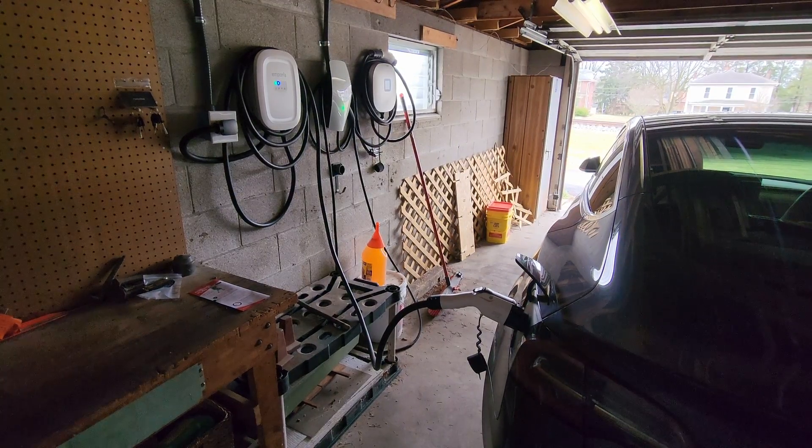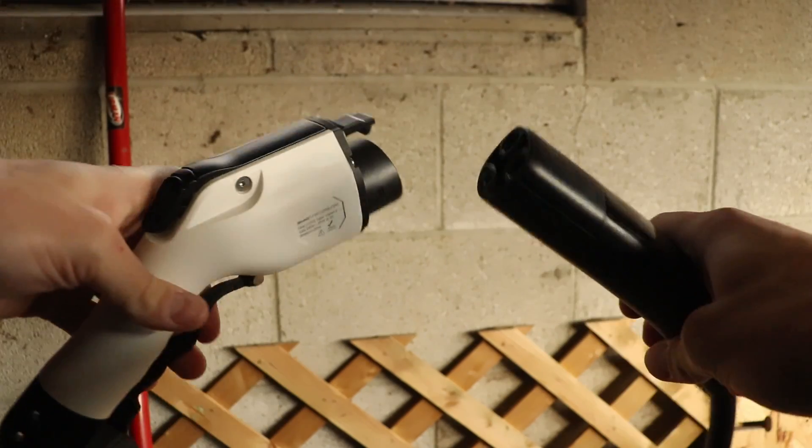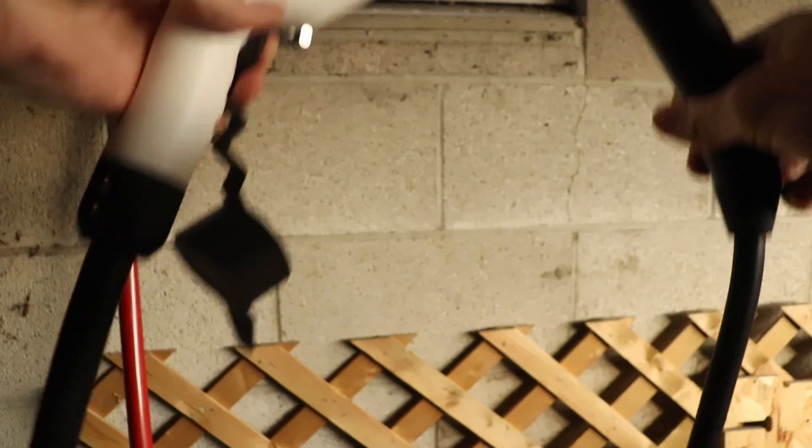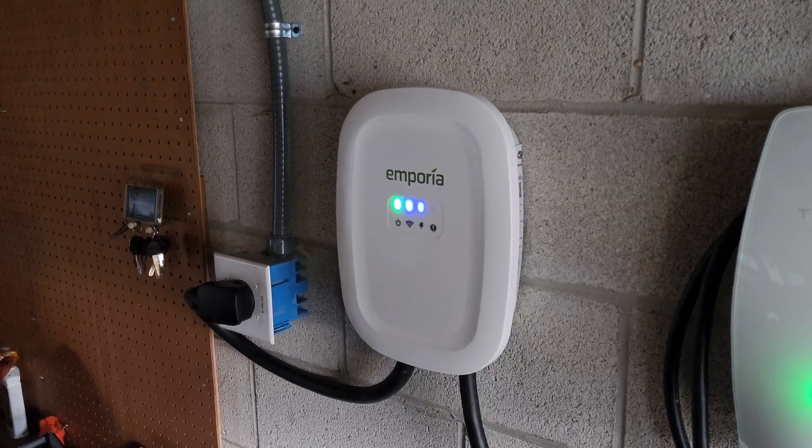A couple of hardware downsides: the charger has a 25-foot cable, which gives a lot of reach if you need it, but if you're charging close to your vehicle like I am — maybe a three-foot span — that leads to a lot of cable wound up or sitting on the floor. I also noticed the cable is relatively thick compared to my Tesla charger, which has the same output but a much thinner cable. That said, the thicker cable does give a more industrial feel; this charger looks like it can take a beating and feels really solid.